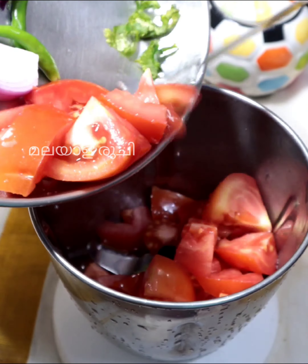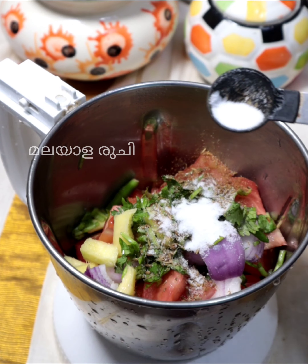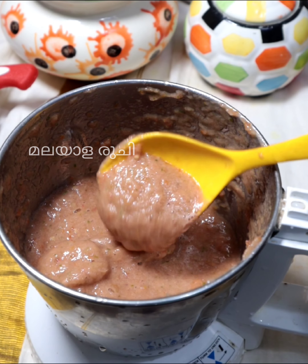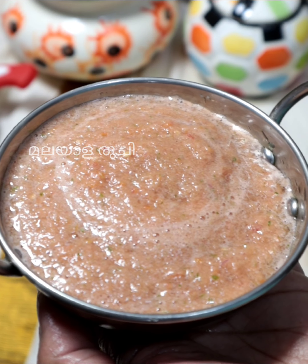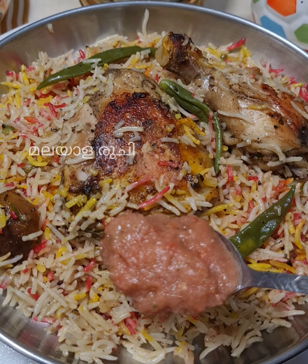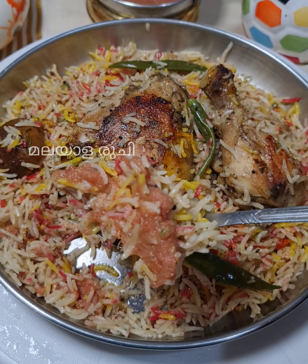We will mix the chutney. This chutney will be good for the taste. That's 1 teaspoon of chutney. Mix it up and try a fine taste. This chutney is a good recipe. You can try it in the same way. Thank you.